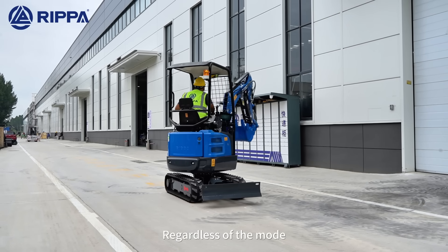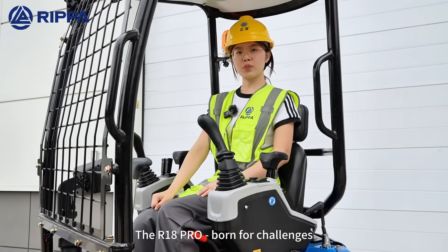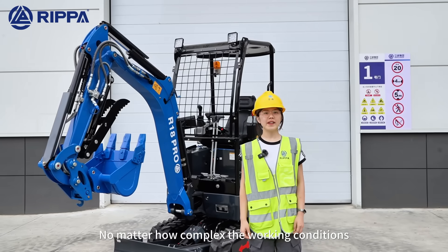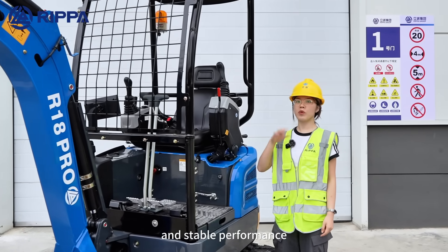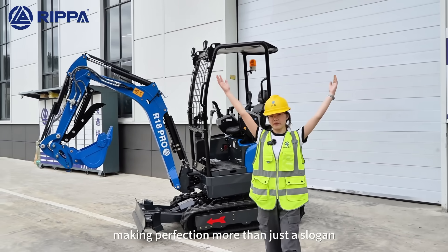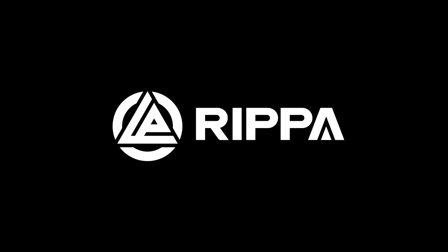Regardless of the mode, it performs excellently. The R18 Pro — always striving for perfection. No matter how complex the working conditions, it is easy to handle them with powerful output and stable performance, making perfection more than just a slogan. The R18 Pro challenge.